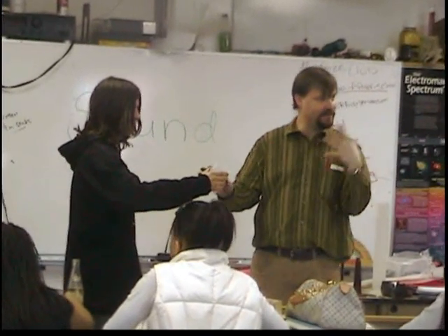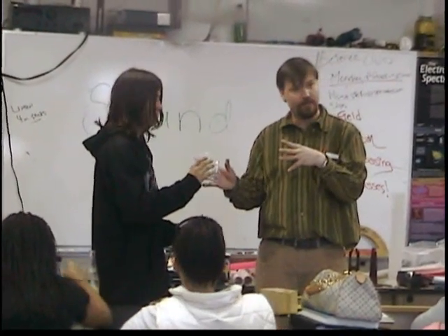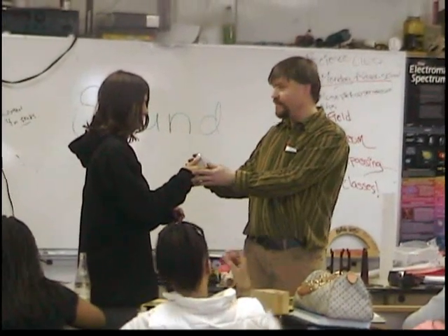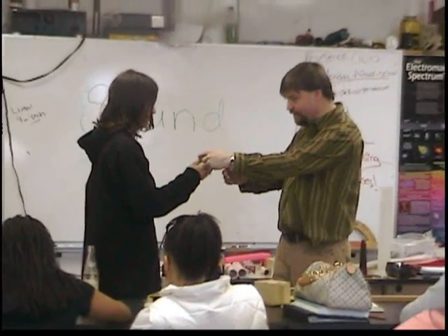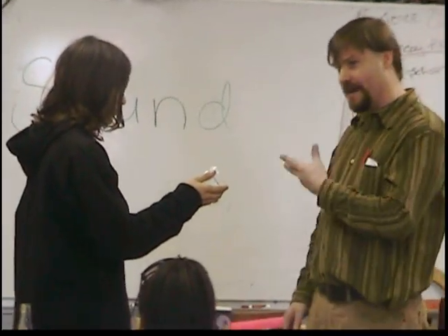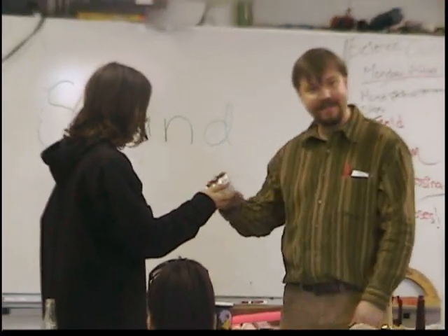Are molecules coming out? Are they moving? Are molecules moving from my mouth to Alex? They're vibrating. And how do we know they're vibrating? Good. Now Alex, you have your fingers here, right? You're holding a cup — just hold it still. This is an ear. Tell me if you can feel the sound coming out of my mouth. Oh yeah. Can you feel the sound coming out of my mouth? Yeah.